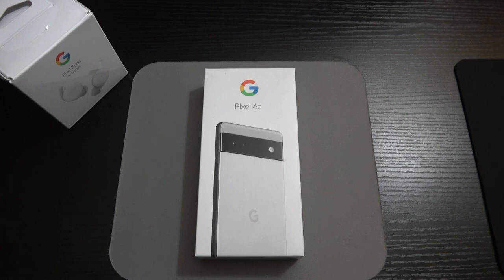This is going to be the cleanest, purest form of stock Android on a Pixel device — that's what you're getting fresh out of the box.